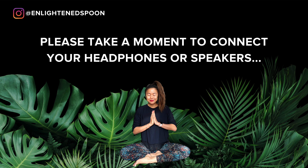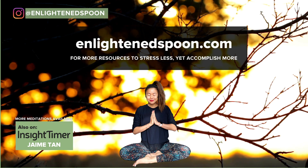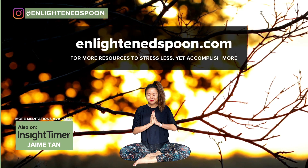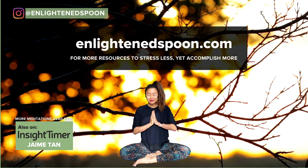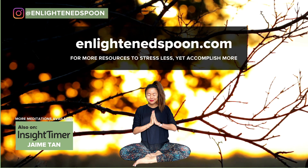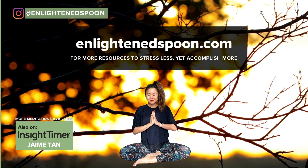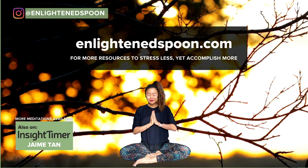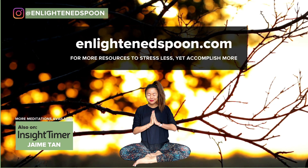Good morning and welcome to this beautiful day. Let's take the next few moments to get as comfy as you can. You may choose to lay down in today's yoga nidra, or sit up — either sitting on a chair or finding a comfortable seated position on the floor, whatever works for you today. Wherever you're at, take the next few moments to get settled, arrange and adjust yourself to feel just a little bit more comfortable.